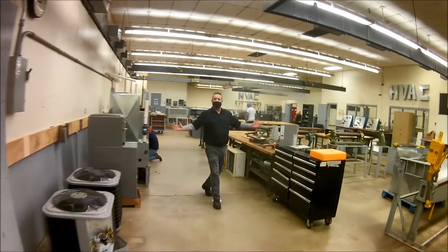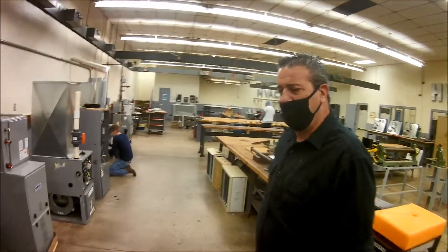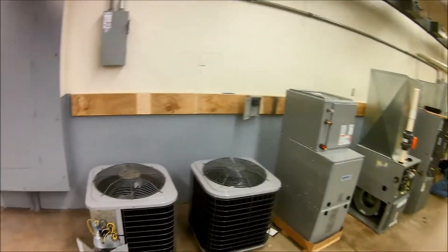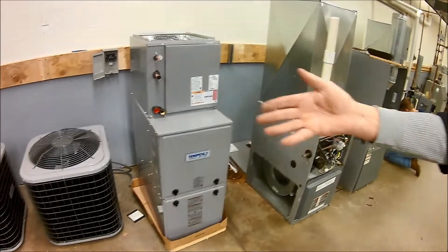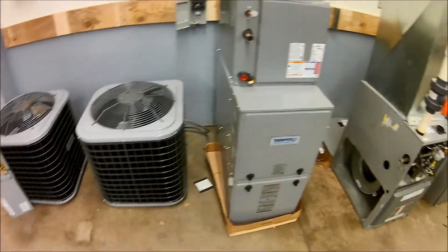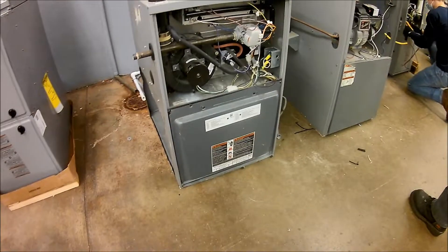Hello, welcome to HVAC. I'm Mr. Payne. We're going to do a hands-on tour and show you around. If you look over here, this is where we have our project furnace and air conditioner. We've got a furnace, a couple of air conditioners. We also have a couple of other furnaces that we installed and tore back up. These are residential furnaces.